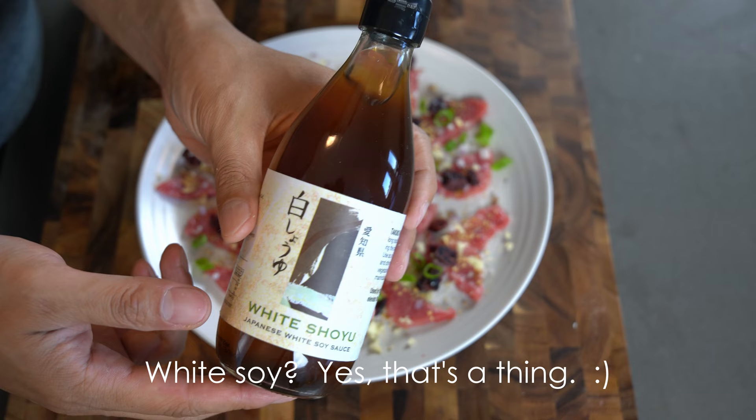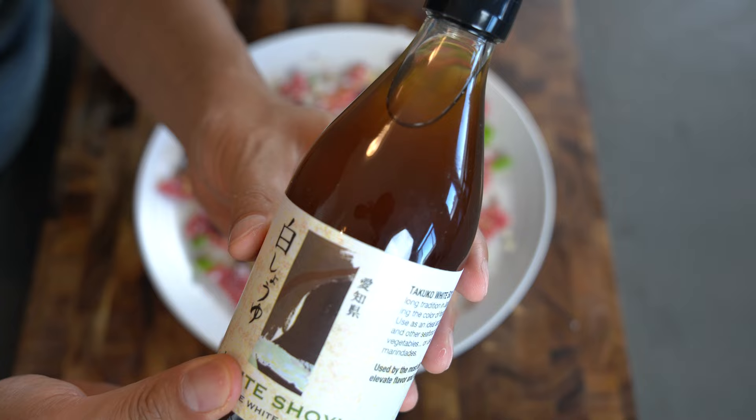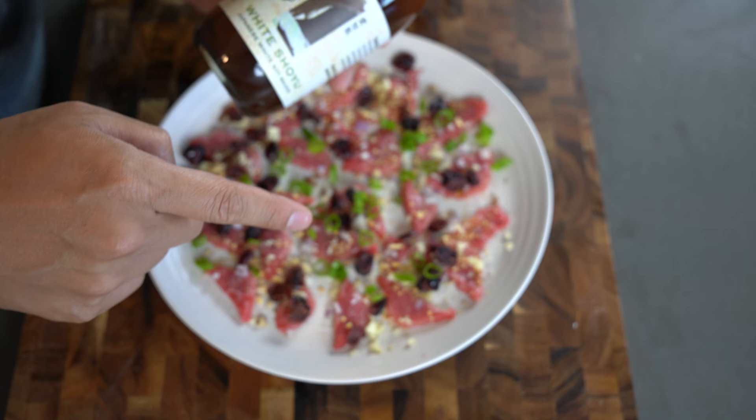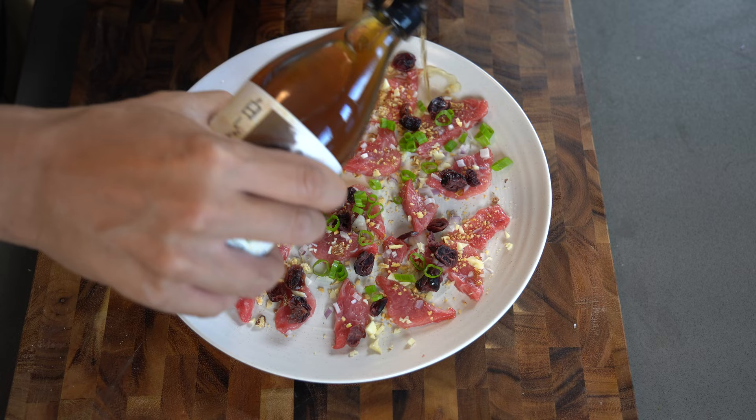Last but not least, we're adding white soy — this is the savory component of the dish. White soy is a little different from regular black soy: it's light and brown, and the flavor is also very light and sophisticated, giving it a perfect umami flavor without overpowering. This is a difficult item to find at a grocery store, so I'm adding a link below in the description section if you're interested in buying it from Amazon.